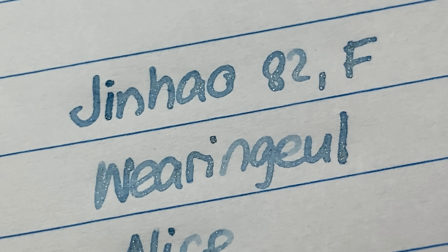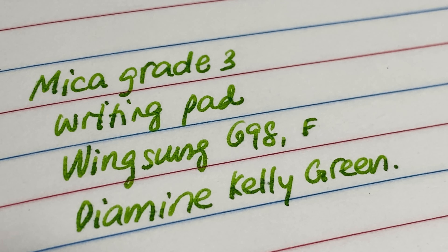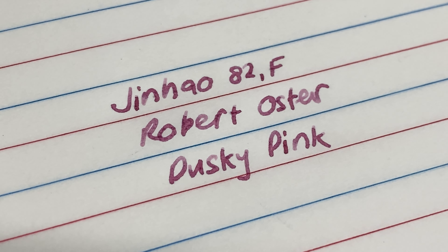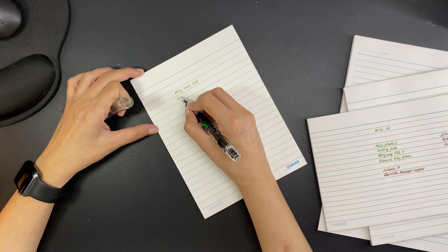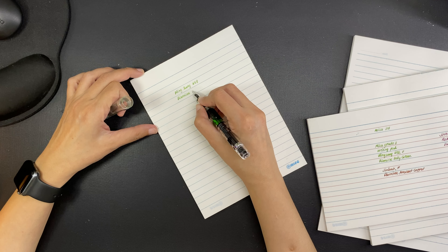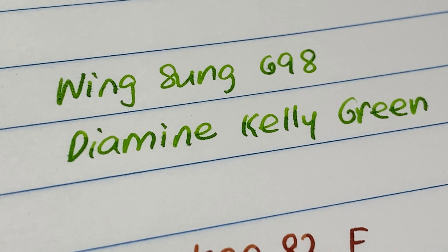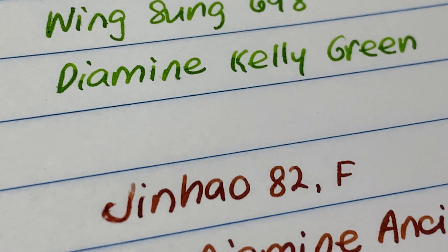Finally we are going to try out Robert Oster Dusky Pink inside another Jinhao 82 with a fine nib. Dusky Pink is not a shimmer ink, and the color looks very similar to the base ink color of the Queen Allium we swatched just above it — the Dusky Pink is just a little bit more reddish, while the Queen Allium has a slight bluish or purplish tint, but they are both a dusky rose or an old rose color. With the Dusky Pink there is no feathering at all and there is shading, and it's so beautiful.